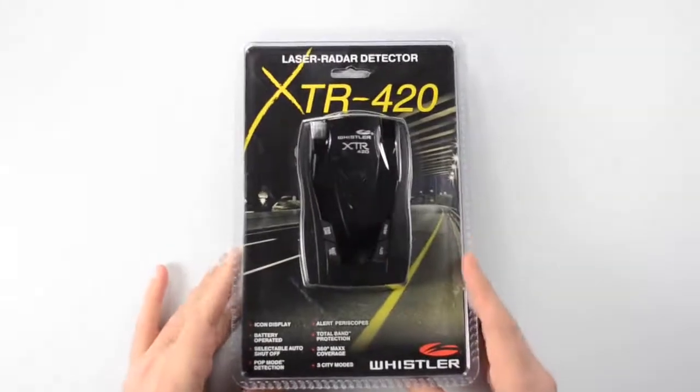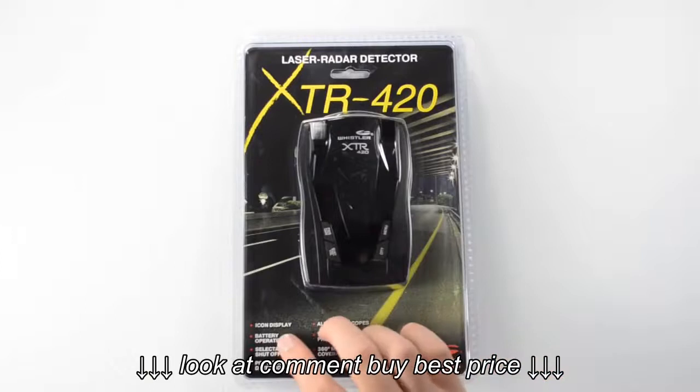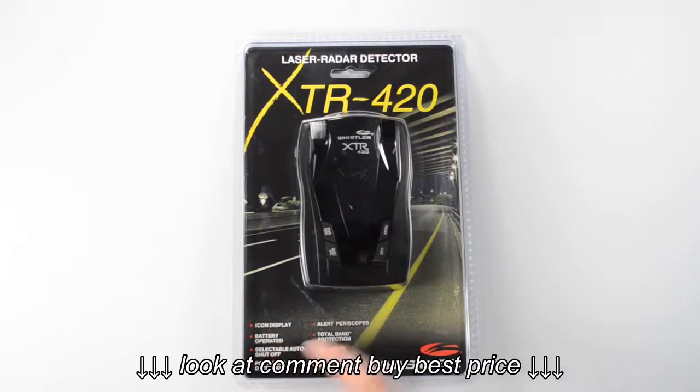Welcome everybody. In this video we're going to be unboxing the XTR-420 laser radar detector from Whistler. And here it is. As you can see, this is a battery operated detector — it runs off of three rechargeable AA batteries. Right down here on the front of the package we've got a list of some of the features contained in this unit.